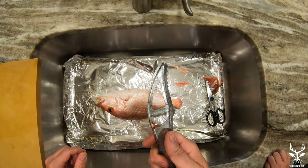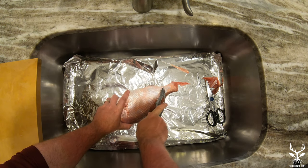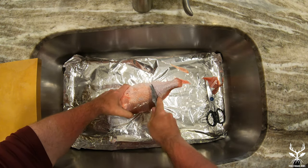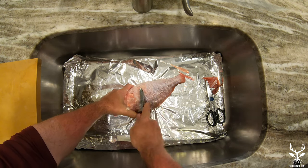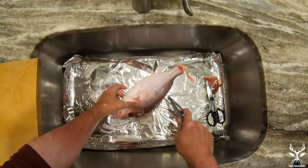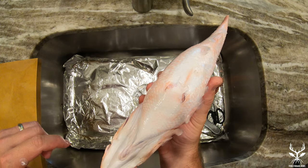Now I'm going to take my fish descaler — it's got teeth on one side and it's flat on the other. I use the tip and go up against how the scales form, so tail to head. Scales will go everywhere but that's okay — we've got the foil-lined sink. These are coming right off and you can see the nice color difference. We're going to go all the way from tail to head and include the belly. This is part of our secret recipe. It's very important to descale all the way up to the gills.